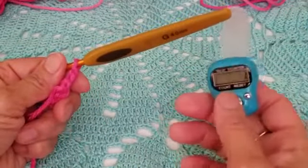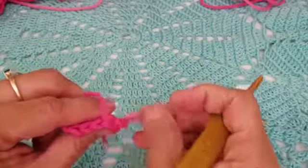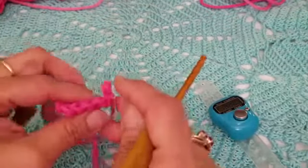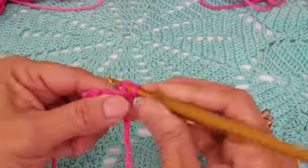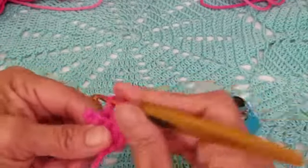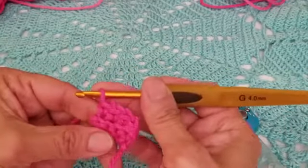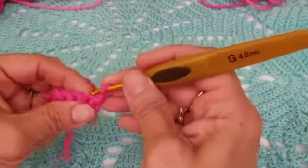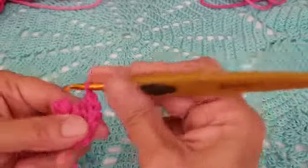Chain one and turn your work. Starting from row two and every row after that, we're working in the back loops only. You have your front loop and your back loop — we're working in the back loop in every single row moving forward. Do a single crochet in the back loop across, and you should have four single crochets per row.